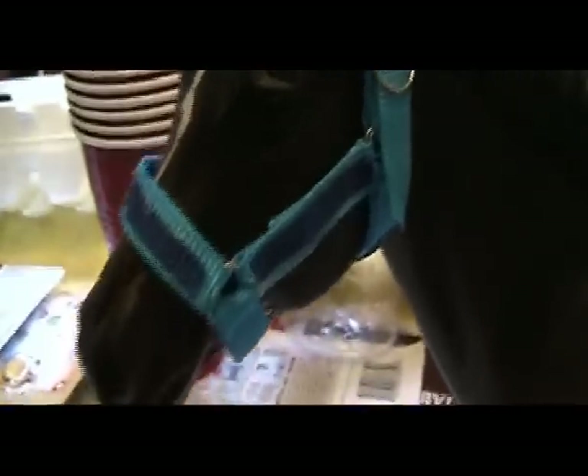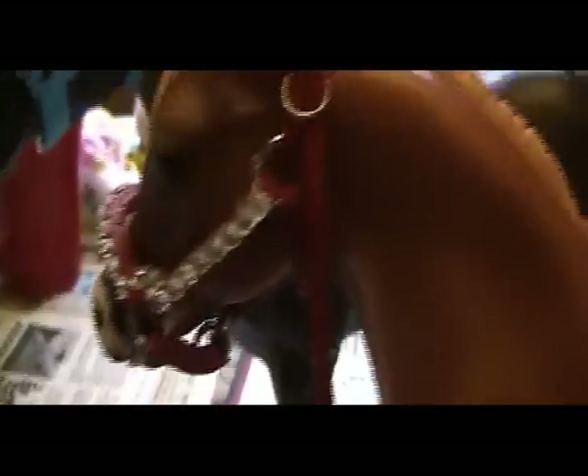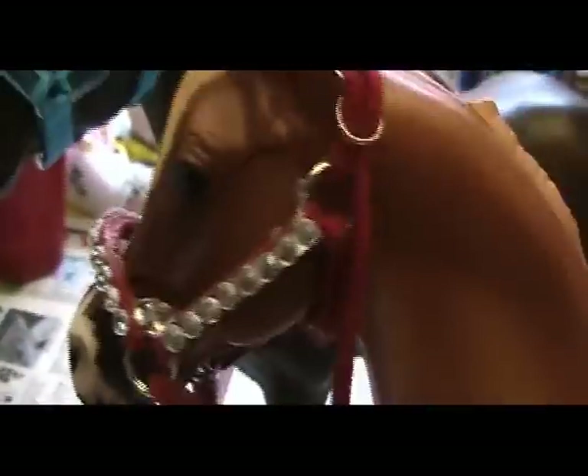Now that all the eggs are done, we are going to decorate them with stickers. Butterfly stickers! No! Puppy stickers are better! Puppy stickers. And kitties too. Puppies and kitties. No, butterflies are better! Puppies and kitties. Butterflies.